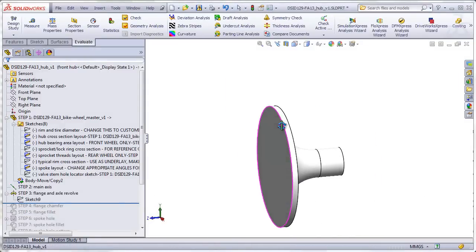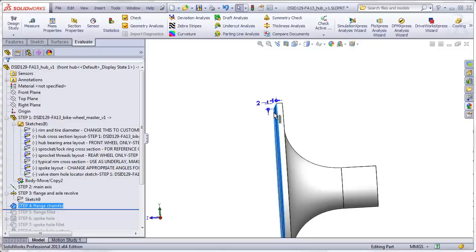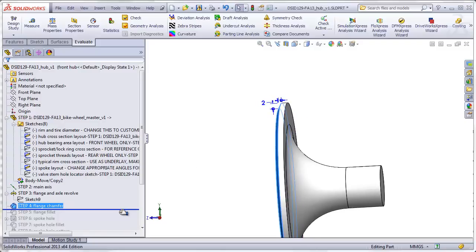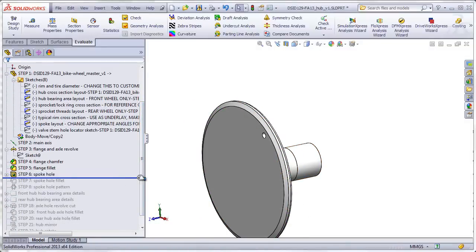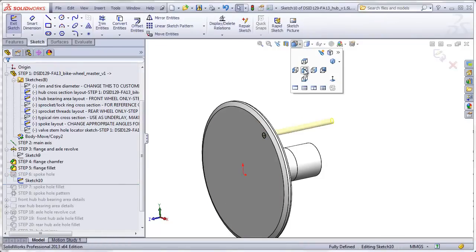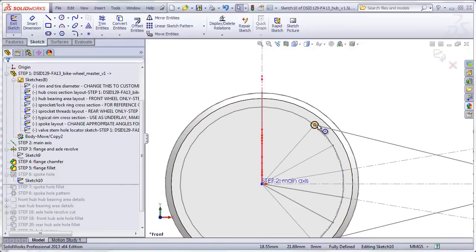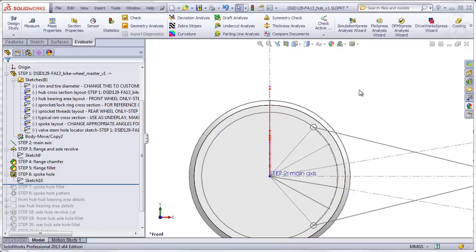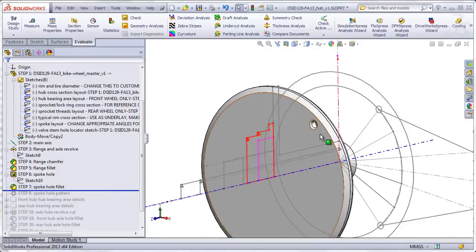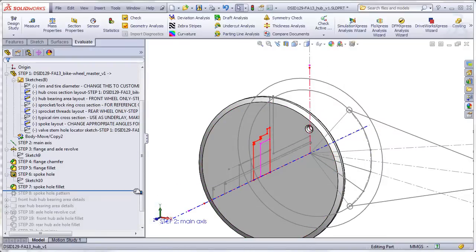Then we're going to add a few modifications to the flange. A chamfer on the outer edge — this way, when the spokes go over the edge, they aren't biting into a sharp edge of the flange. And a simple fillet on the inside edge. Now we're going to add a spoke hole by copying the top hole in our spoke layout sketch. We only need to copy this one hole and later on we're going to be patterning it.